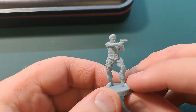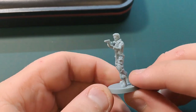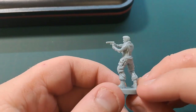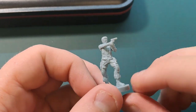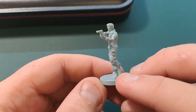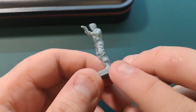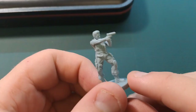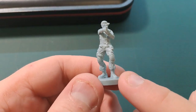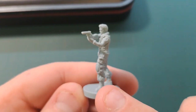Hello and welcome to today's video. This will be the first part of a mini series on how to paint your Resident Evil the board game by Steamforged Games. We shall be starting off with the hero himself, Chris Redfield.